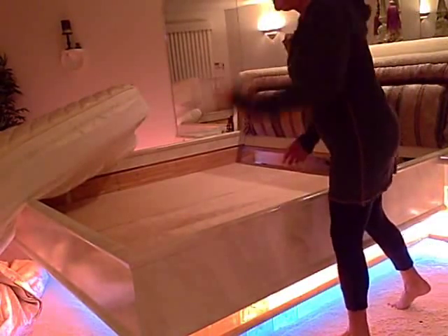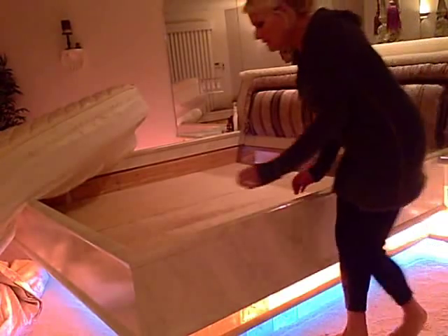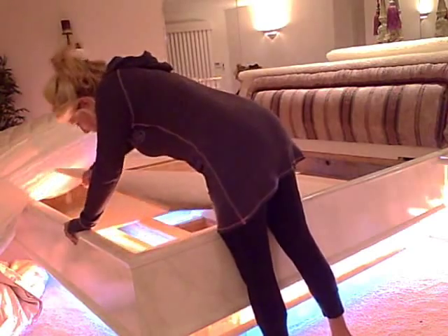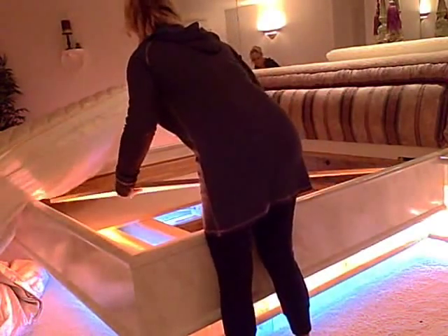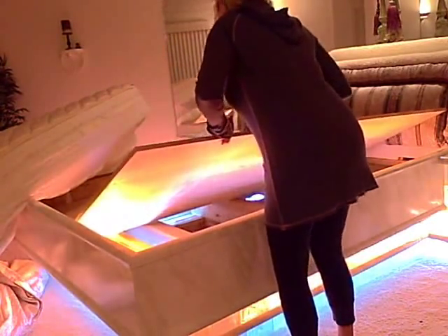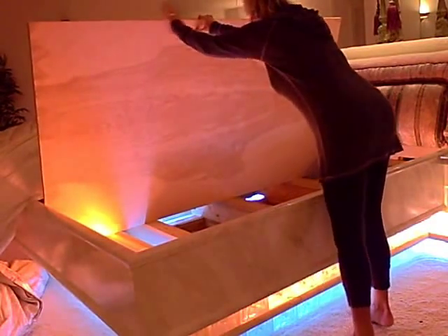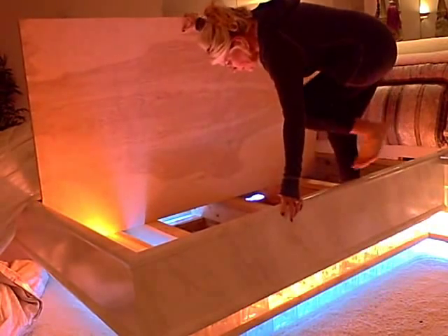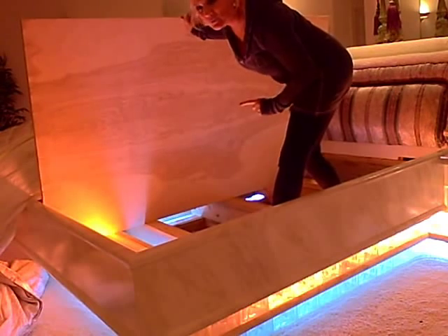A dryer sheet. There's a trap door down here. When you lift it up — I can do it. When you lift it up, I'll show you. What I do for my subscribers. I love you all so much.